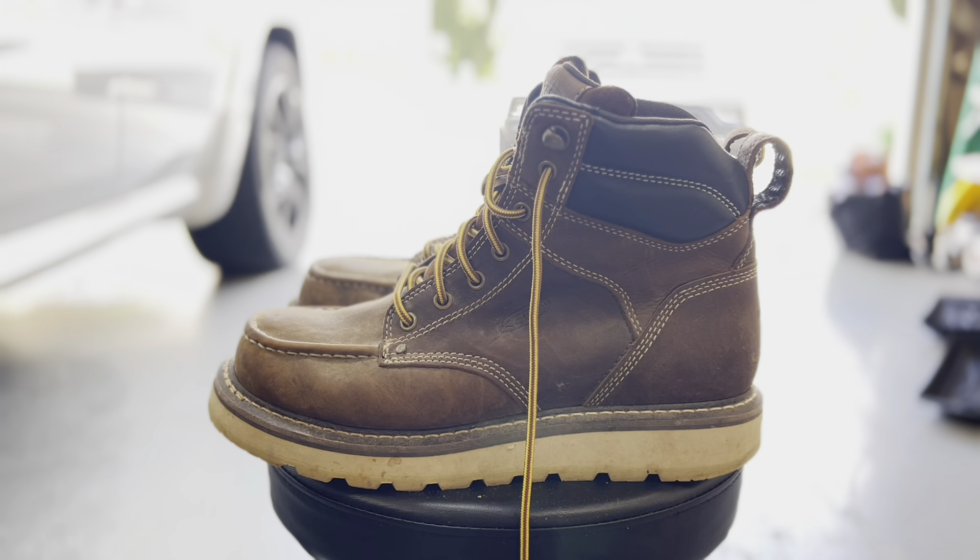I wanted to do a review of the Keen Cincinnati boots — right here. I've had these for a little over a year now, and you can tell it doesn't really look like it, basically because I don't wear them that much. That's kind of why I wanted to do the review. I wasn't very impressed by them. There are a lot of YouTube construction guys that speak highly of these, and so that's why I bought some.